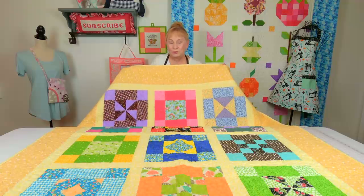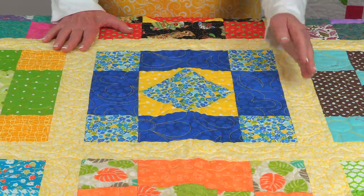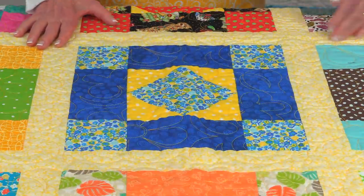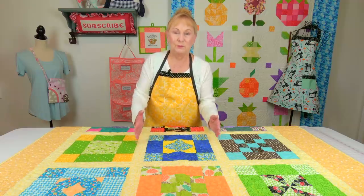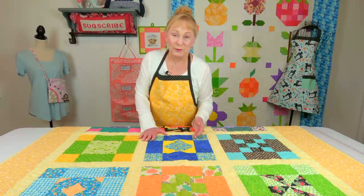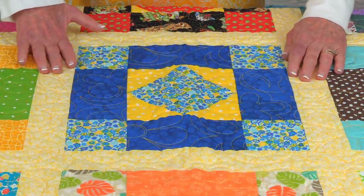I'm going to show you some parts that often confuse people, and that's called sashing. Sashing are these strips of fabric in between the blocks on the different rows, and in between the rows you also have sashing strips. There's a certain process to put these on. Traditionally, most sashing strips are two and a half inches wide — but it's your quilt, you can cut it any size you want. That's just the typical size.